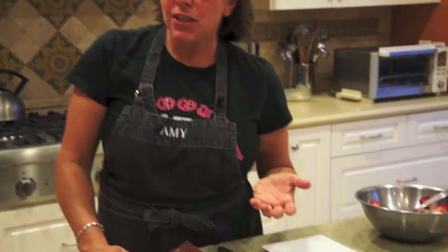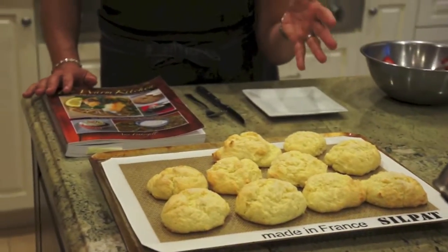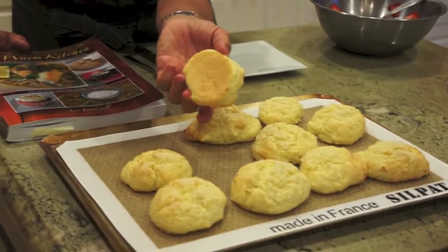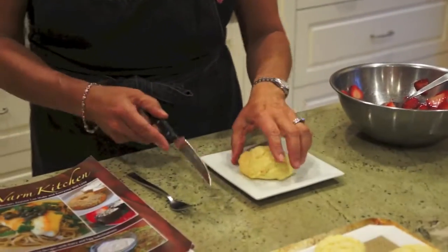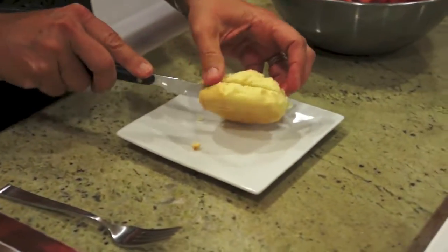I am back and the biscuits are perfect. They took about 15 minutes. Here they are — I can't remember if I mentioned, but there is baking powder in there because it does need to rise. They are just perfect. They're golden brown on the top, definitely golden brown on the bottom, and that's the advantage of the Silpat. They're not crumbly. So we're going to take our biscuit and carefully cut it in half. Let's take a look — doesn't that look great? Look at that texture.